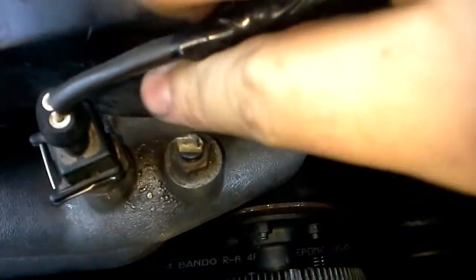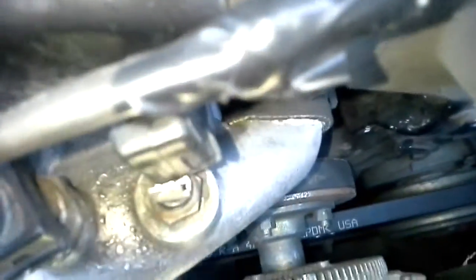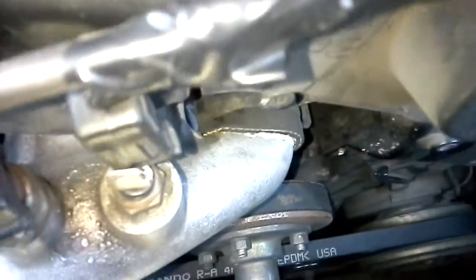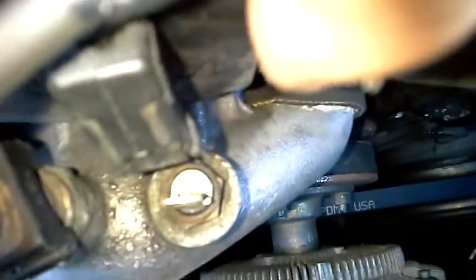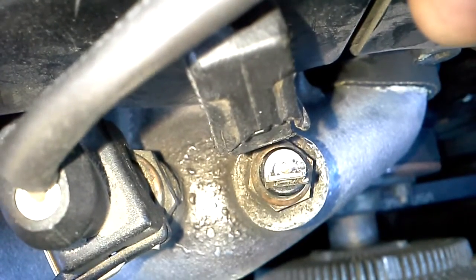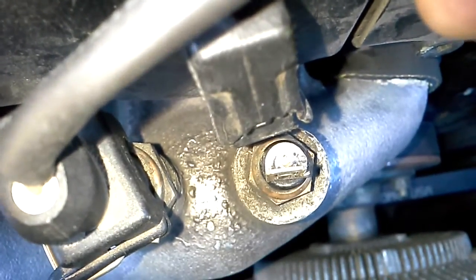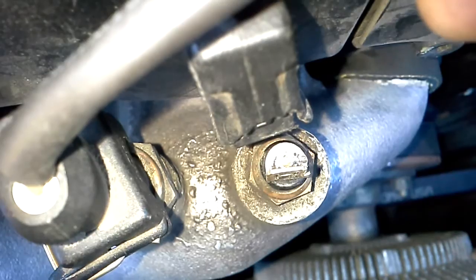And then you'll see, right in the middle, there's like a little pin. Now what you want to do is just clean this whole surface there.